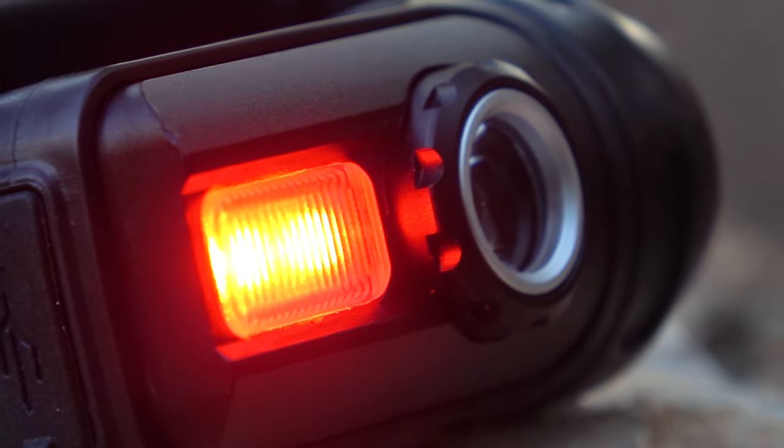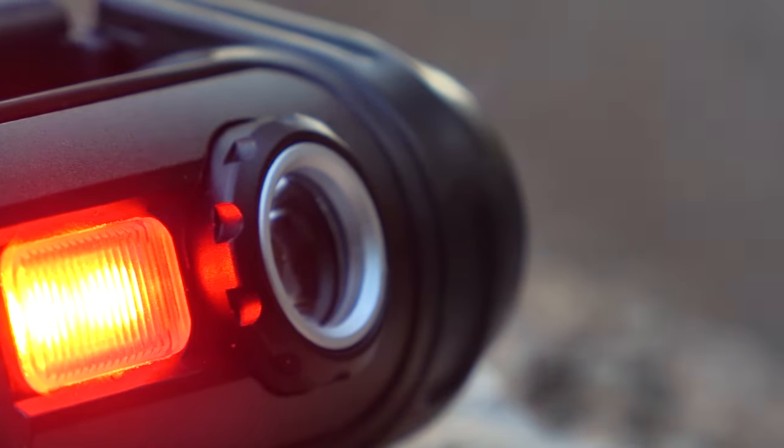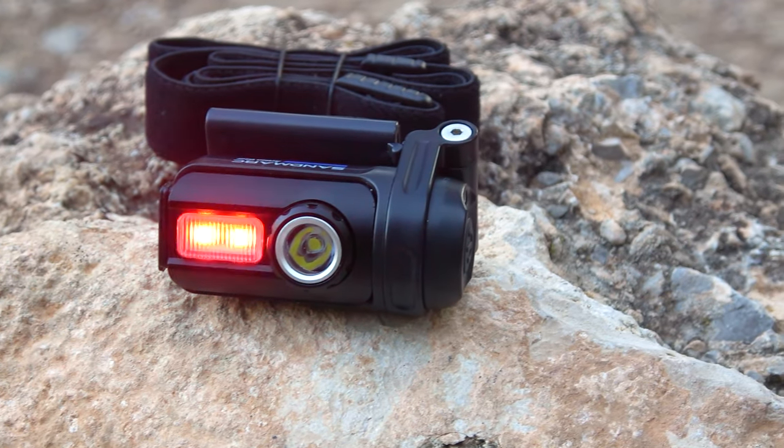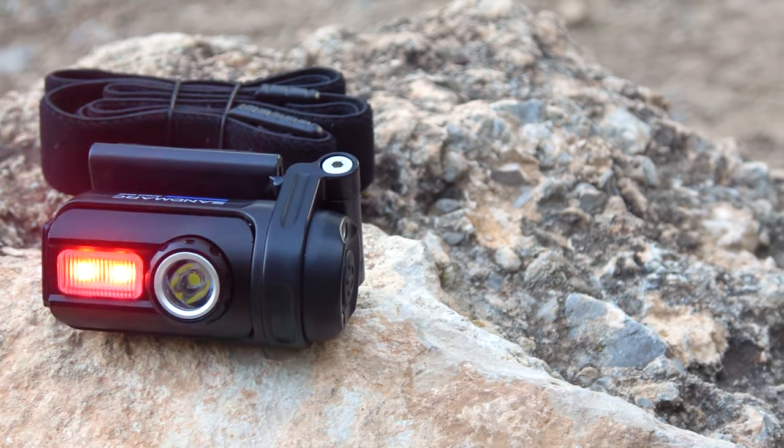Next to the main reflector is a diffusing reflector designed exclusively for red light. This light isn't very bright, which is actually good — especially if you are going to stealth camp, helping you avoid unnecessary tension.